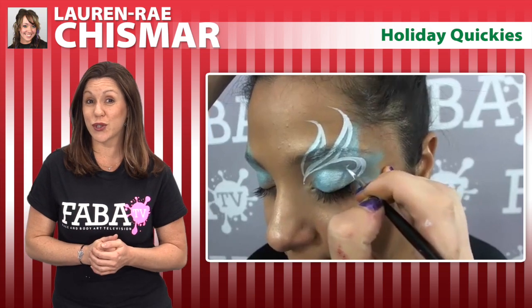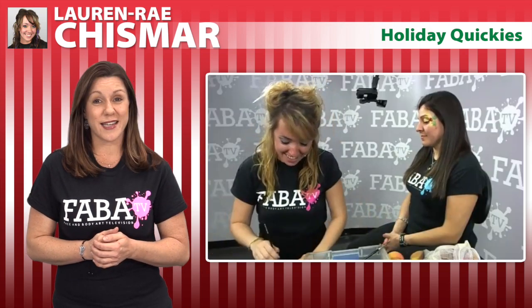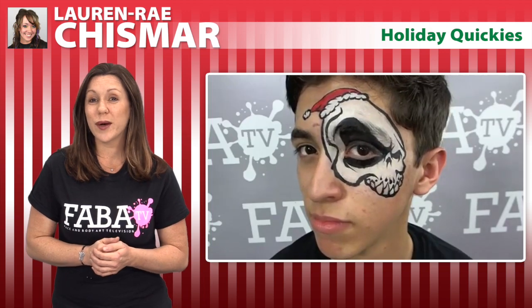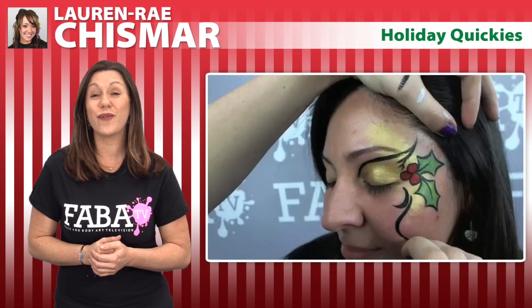In this class, Lauren Ray will show you a turkey eye design, a Santa skull, and beautiful winter wonderland eyes. These will be quick designs that with practice can be under four minutes.